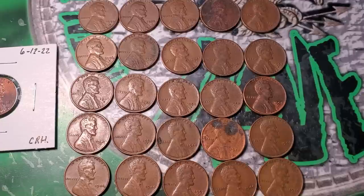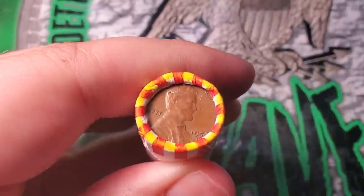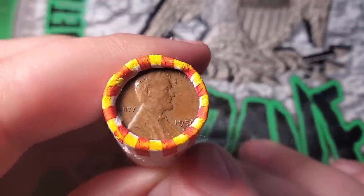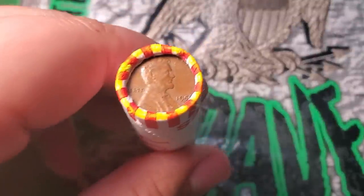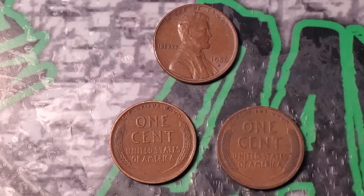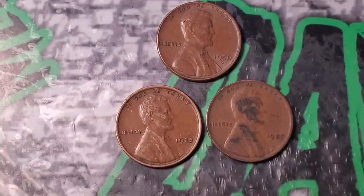On to penny box three. Boxes three, four, and five each have a wheat penny ender. Box three's ender is a 56 Denver marked with yellow highlighter. Starting with the ender roll, there's the ender 56 Denver and — look at this — two other wheat pennies in the roll: a 25 and a 27! Finding wheat pennies from the 20s and 30s is pretty difficult most of the time.